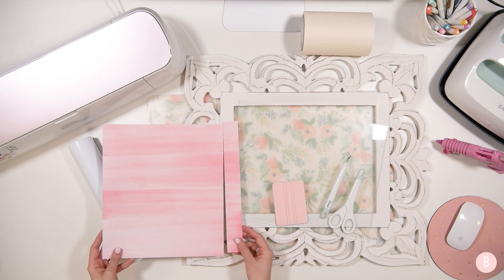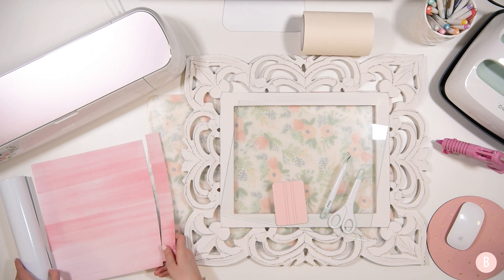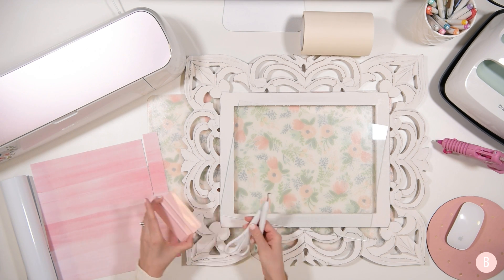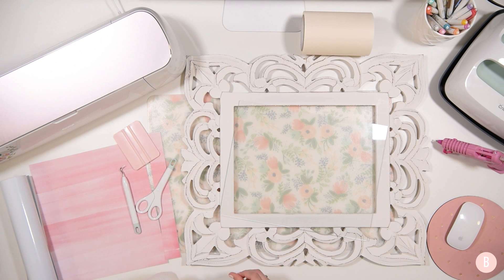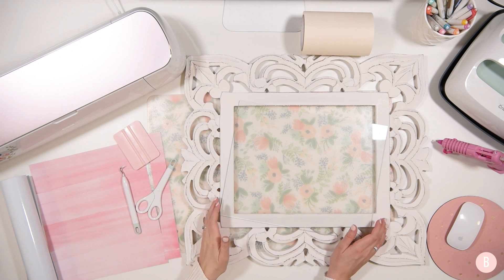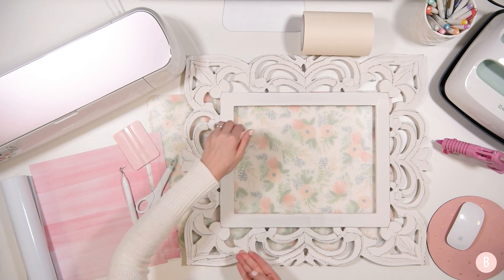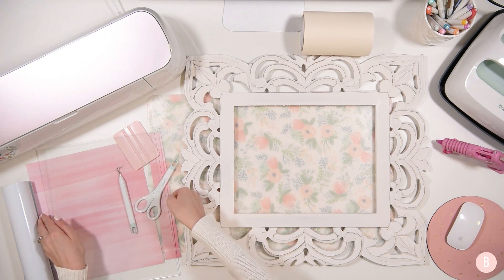As our first step, what I did was clean the glass with some glass cleaner because, as you can imagine, it came from the store pretty filthy. What I'm going to do next is actually glue the glass into the frame — let me set the glass aside and flip my frame upside down.